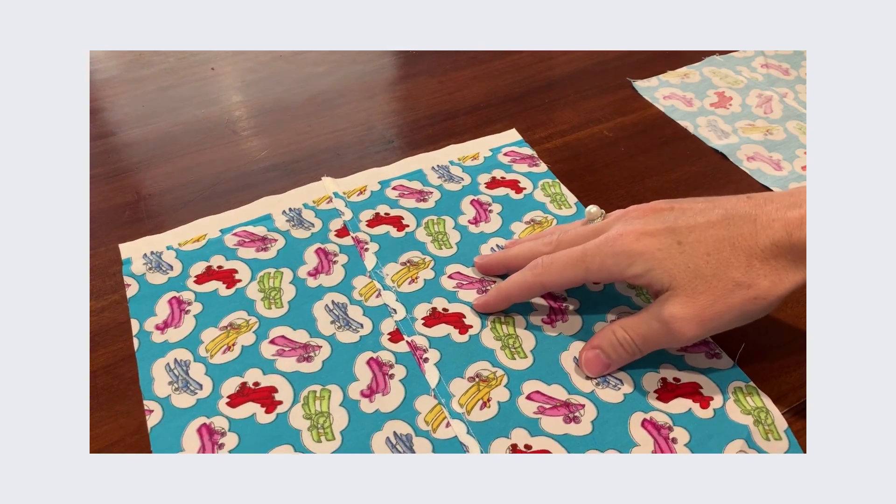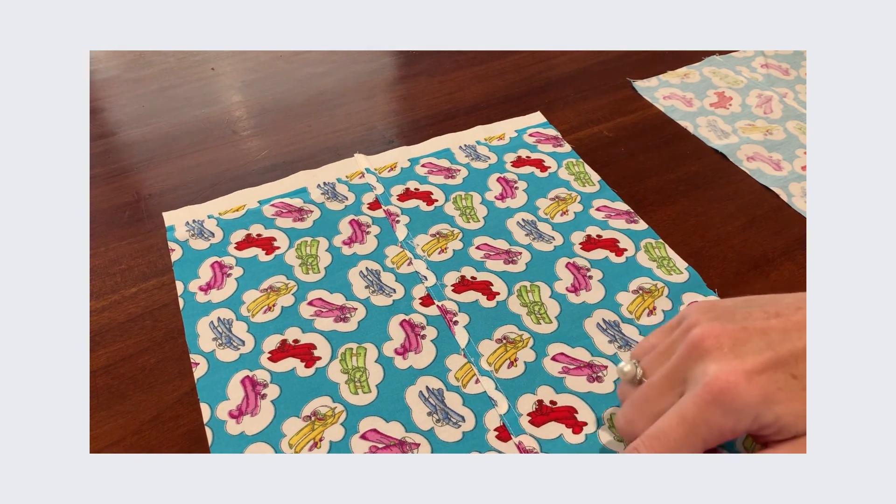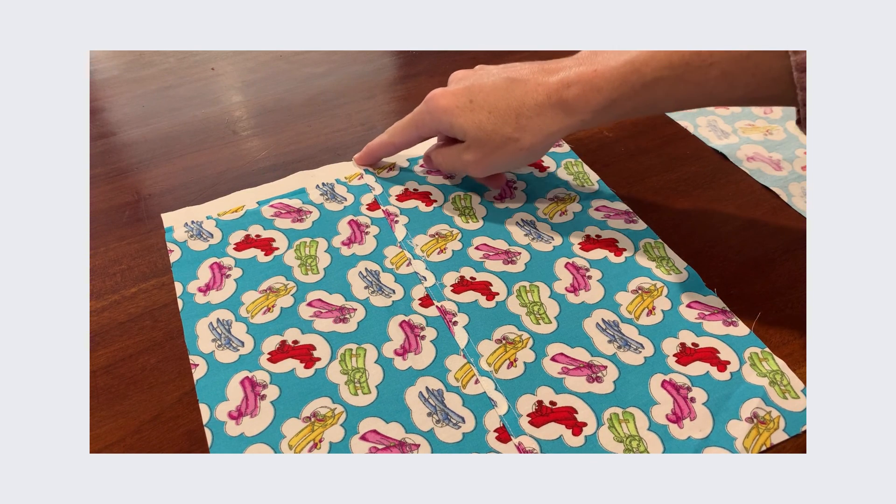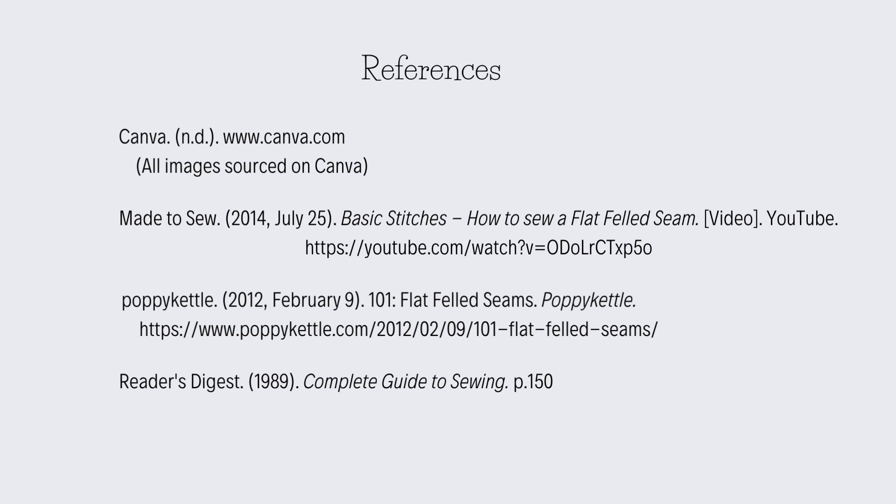So that is the very basic tutorial on how to do a flat felled seam, and I hope you'll give it a go. Thanks so much for listening. Bye.